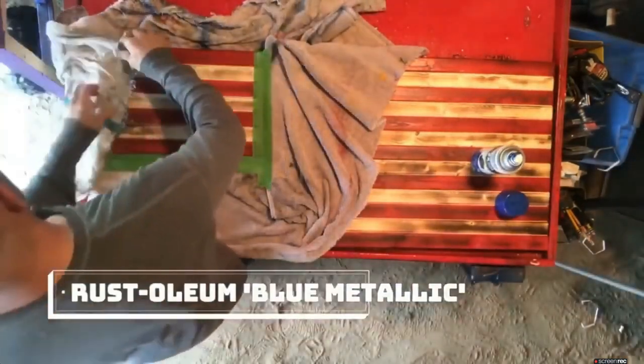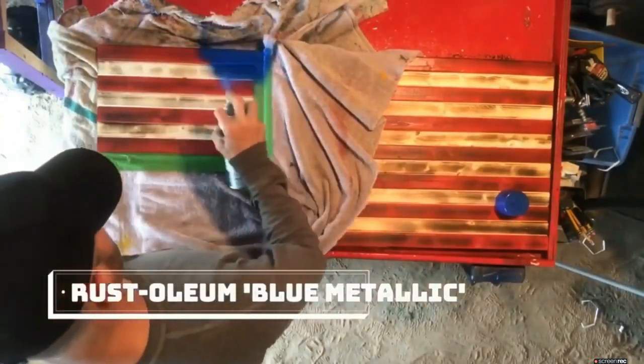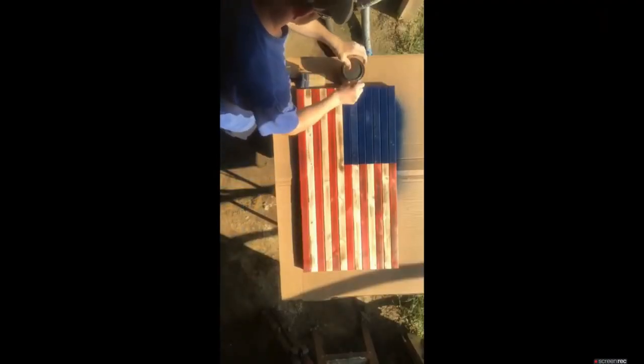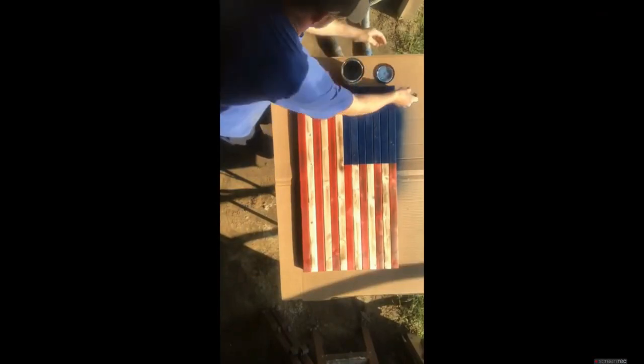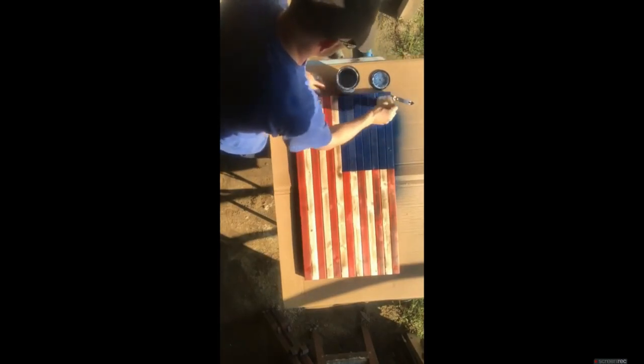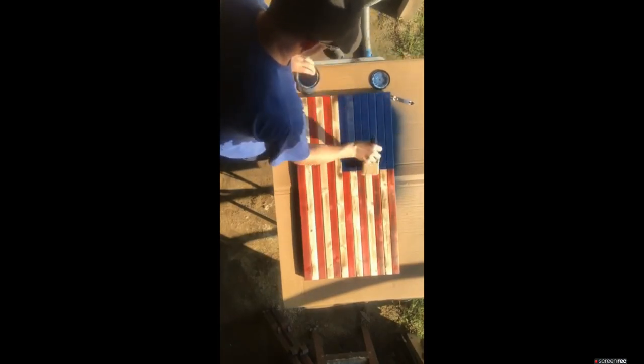I use Rust-Oleum blue metallic, but any navy blue or dark blue paint will be fine. Once the union is dry, go ahead and put on your polyurethane. Polyurethane gives a nice glossy look and protects the flag from the elements — rain or sun. It will eventually fade, but this will help prolong the life of the wood and the flag.